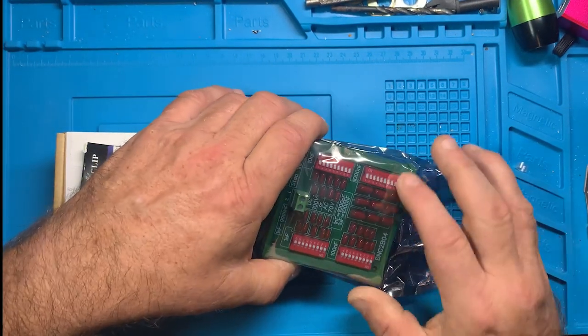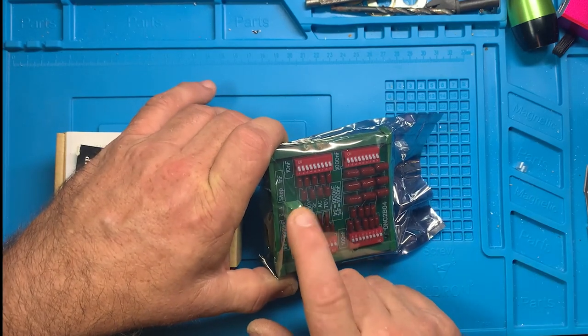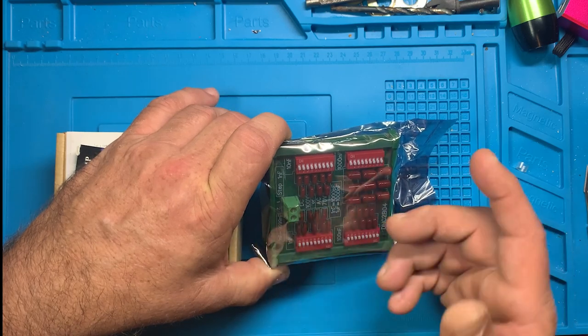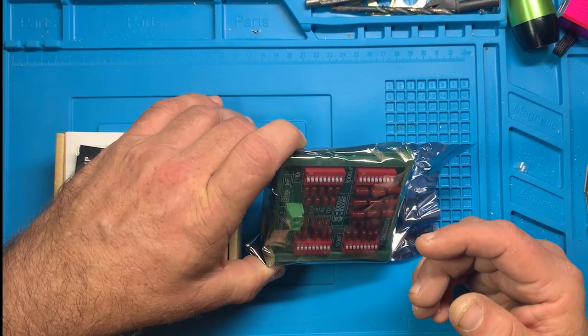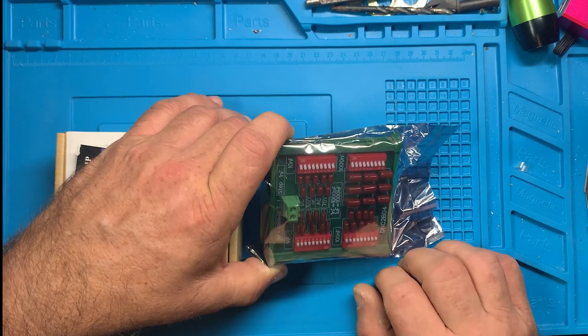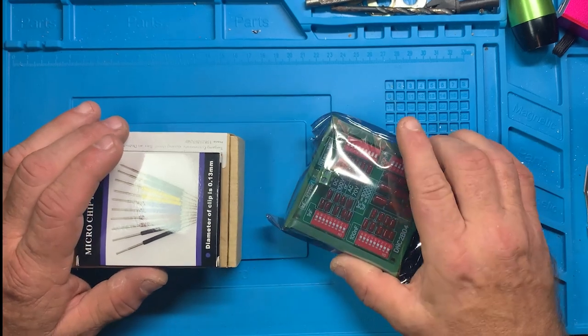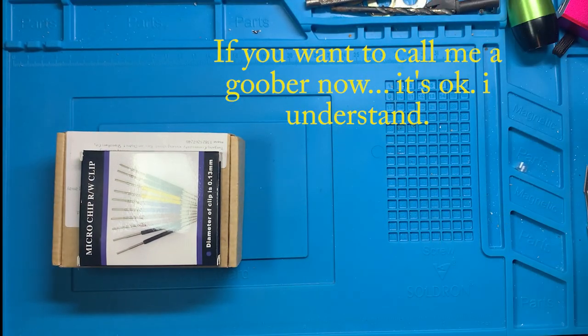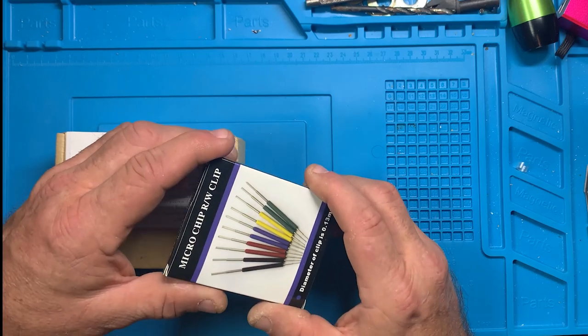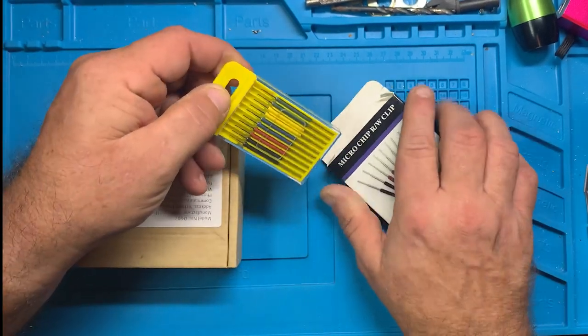This right here is a configurable capacitor. I don't want to open it yet — when I do a review we'll go over it. You've got two screw terminals for plus and minus. Using these micro switches you can configure what capacitance you're going to use — I'm sure they're all soldered in series through the switches. I also have another device that will change a signal from NPN to PNP.